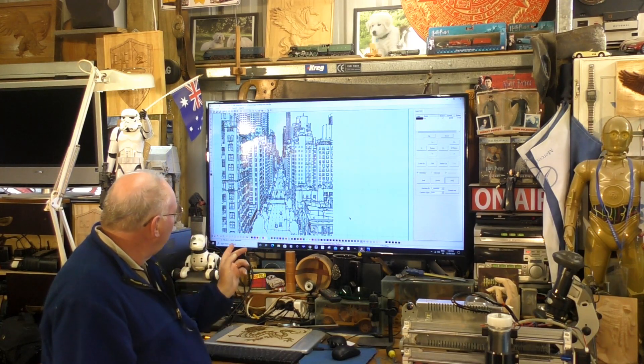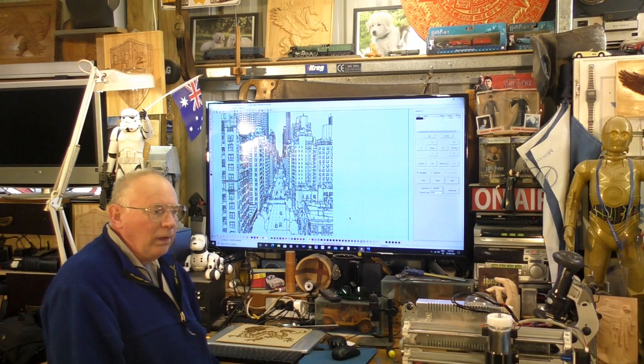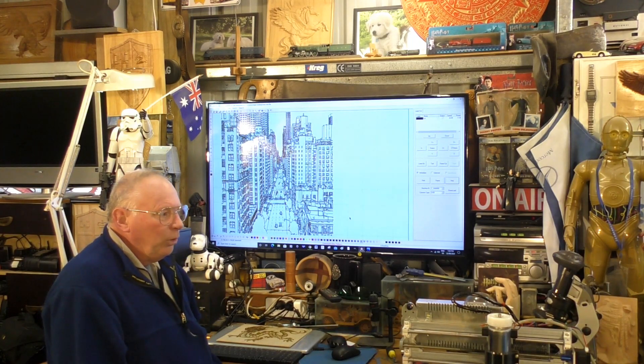So we'll get this put into the computer that's operating the laser, and we will draw Manhattan.